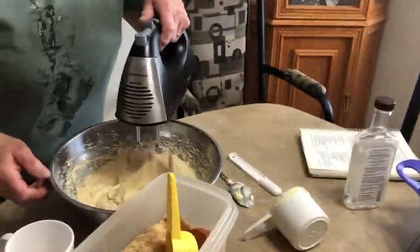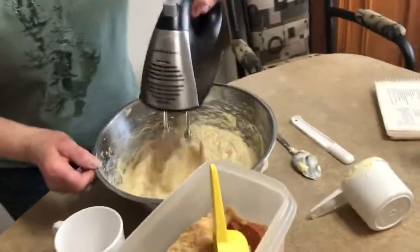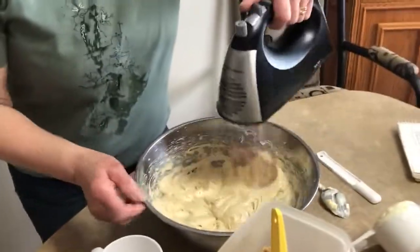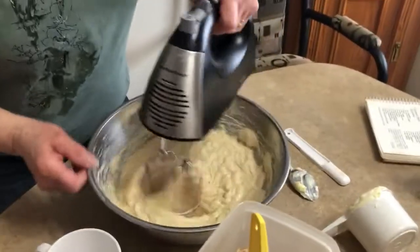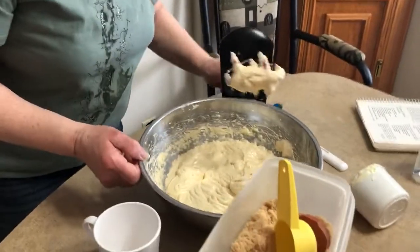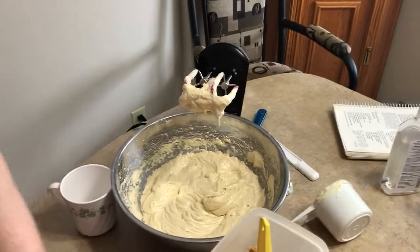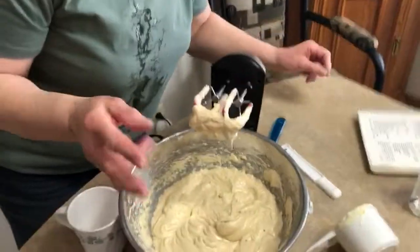Someone just reminded me that we forgot the flour — get the flour ready! You need flour to make cookies; that's one of the most important ingredients. Okay, that looks really good. No eating raw cookie batter though — remember, there are eggs in it.